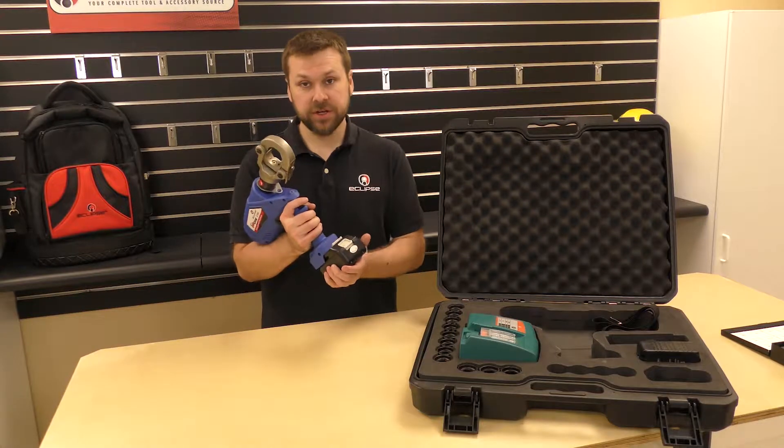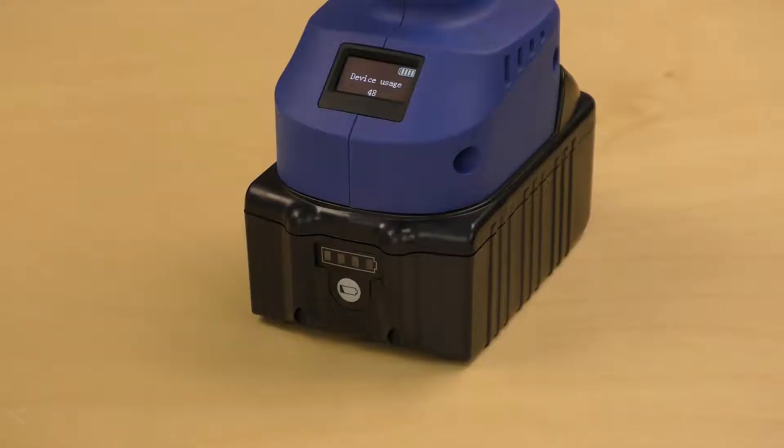First thing we're going to do is just install the battery. You can push the button to check the power level. It's fully charged right now.